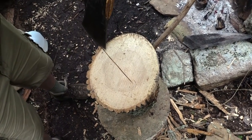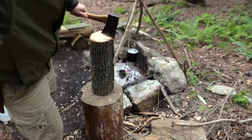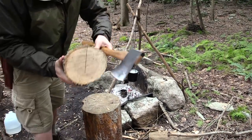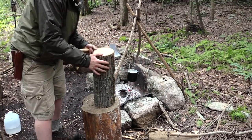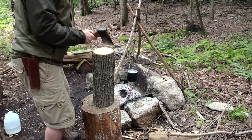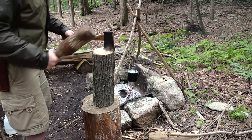See that line I'm making across — I'm scoring it. I'm going to put one more right here. This wood has some good diameter to it. Trying to lay this down and split it that way, or trying to stand up and split it like this — not a good time. Just score it.